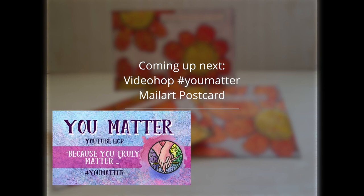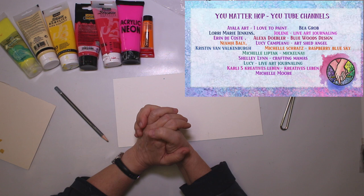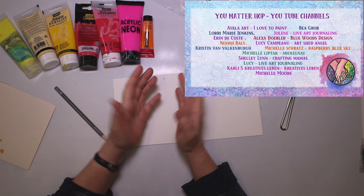Welcome to another collaboration. This time for the hashtag YouMatter. Just to remind us, everybody and anyone matters. We are a bunch of 15 YouTube creators in this video hub. Now enjoy my take on that event, and then hop to the next in the row which is Lori Marie Jenkins.